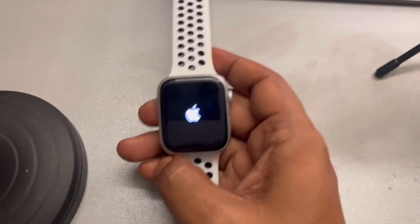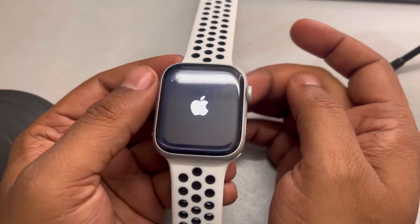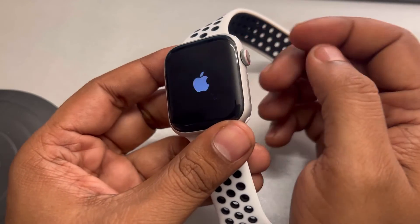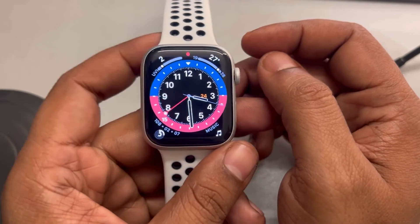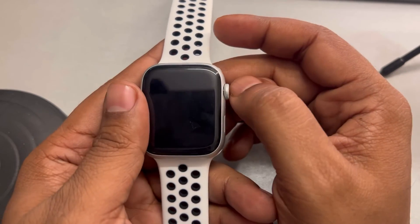If this is also not working, try inspecting for some physical damage on the watch. Maybe there are some hardware issues, so try taking it to a service center and make sure there is no hardware issue on the watch. Thanks for watching — please do like the video.